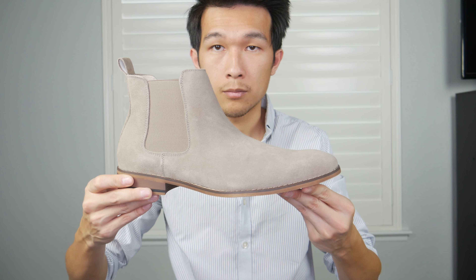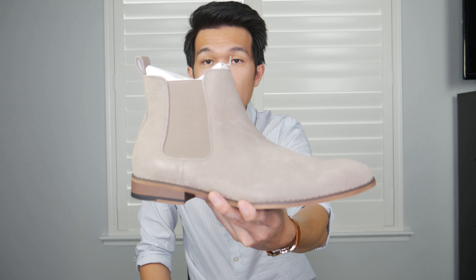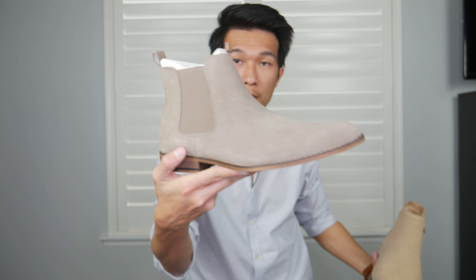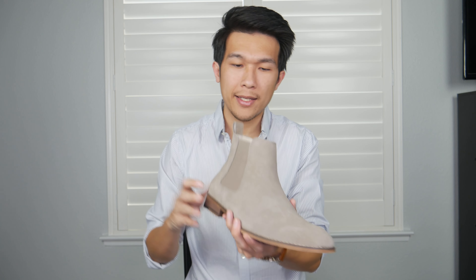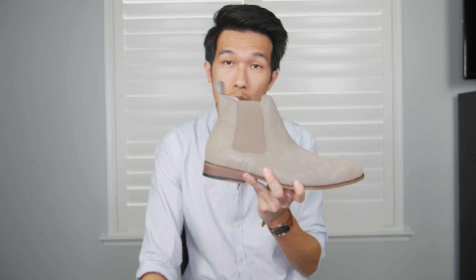Up next we have another Sespini suede Chelsea boot. Unlike the other Sespini, this one does not feature a zipper. They are different colors — one comes with a zipper and this one does not. I actually like this gray color more than the caramel milky color. The material feels the same as the other Sespini — pretty soft. I just love the lining on the inside; kind of like ASOS, they put a little bit of extra padding, probably a polyester lining. The insole is really soft.